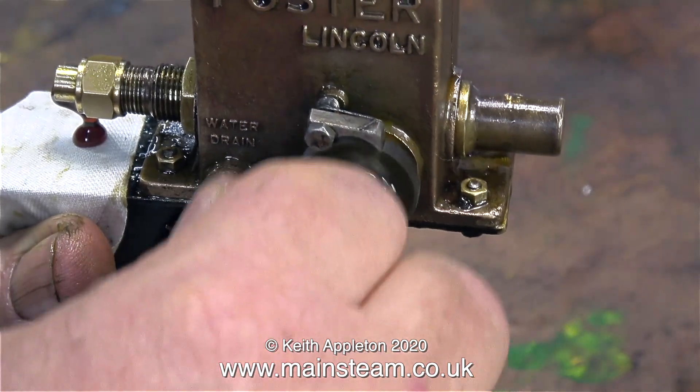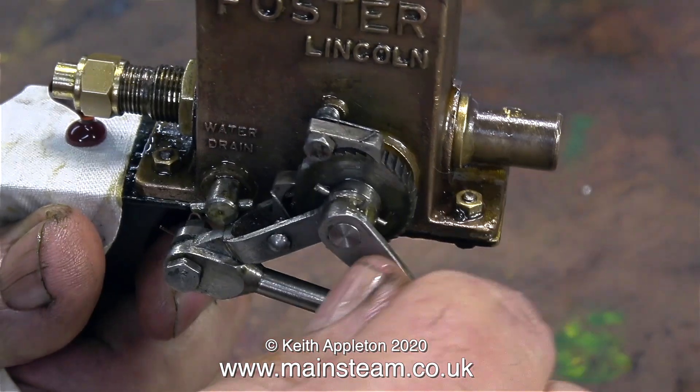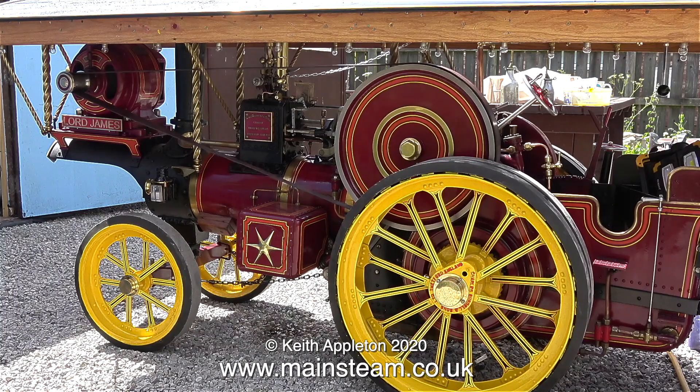It's not too bad on a 4.5 inch scale traction engine, but on a 5 inch gauge locomotive, it soon restricts the flow up the chimney. If you watch this clip from the steam test yesterday, you will see how fast the lubricator moves when the engine's just basically ticking over.